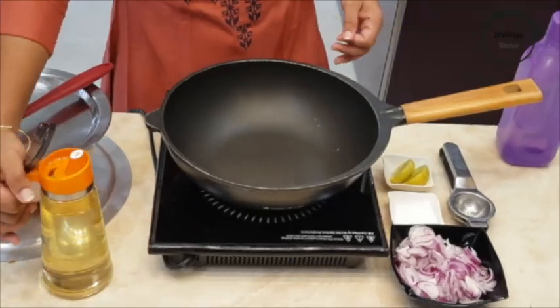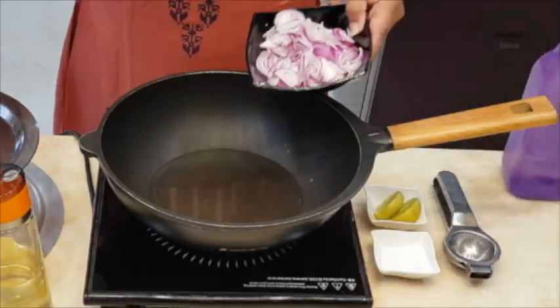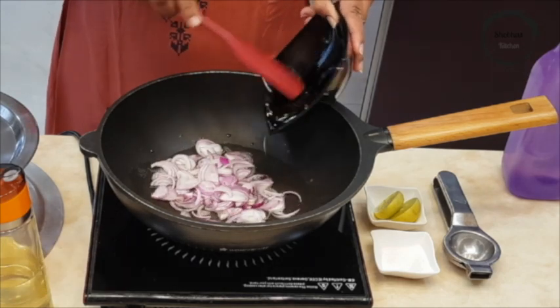Now, in a deep pan, add 4-5 spoons of oil. Once the oil is heated, add 1 chopped onion. Saute it until it becomes translucent.